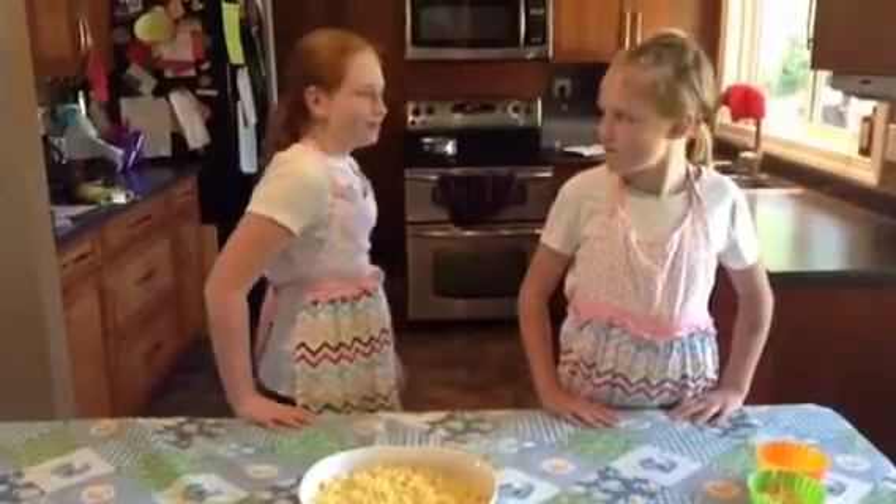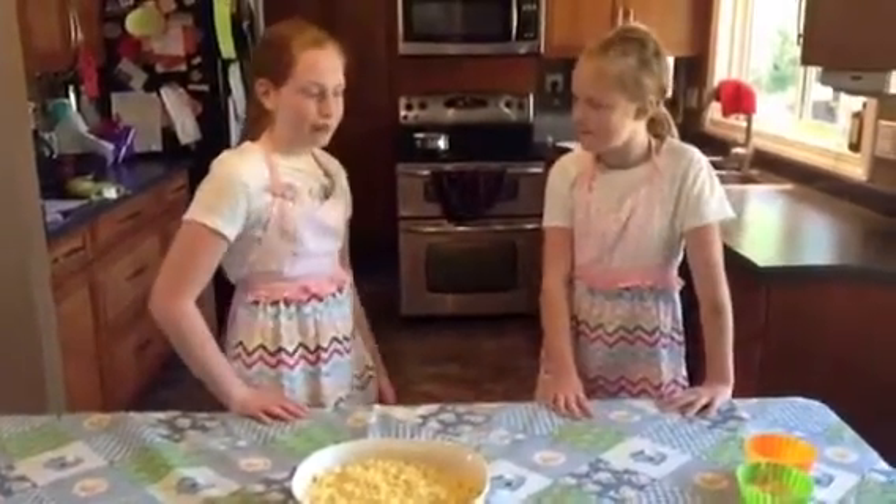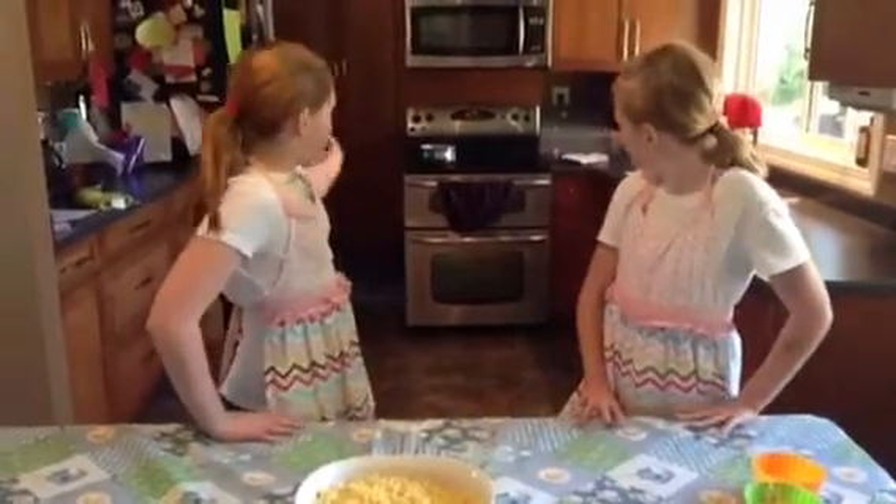Now we are working on our cheese sauce. We have one tablespoon of butter and a quarter cup of flour. We stirred that all together and then we added one and a half cups of milk, then we stirred that.